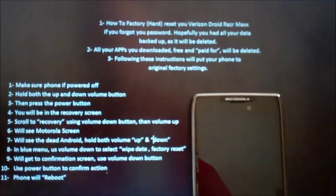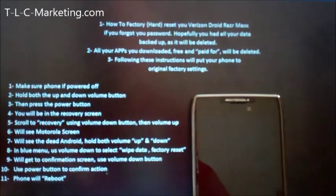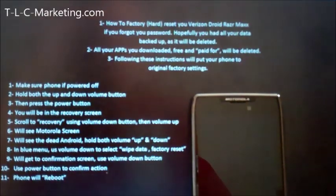Here I have a Verizon Droid Razor Max and this how-to is how to factory hard reset your Verizon Droid Razor Max if you forgot your password and you can't get into the phone.